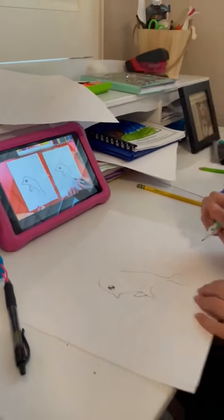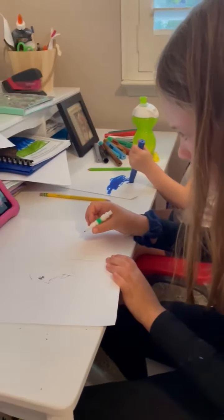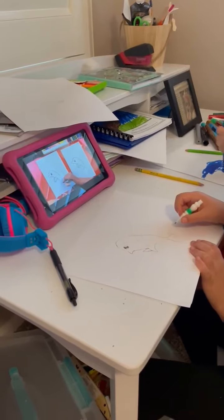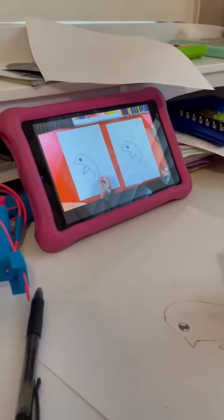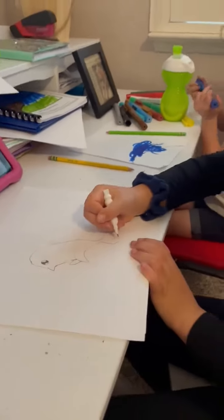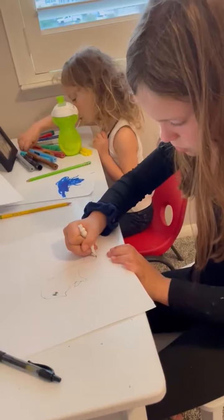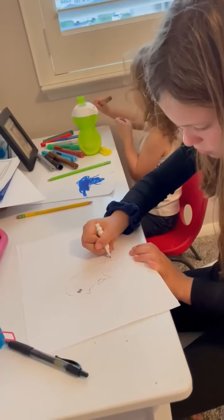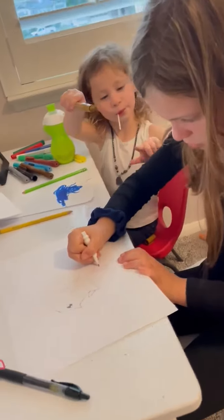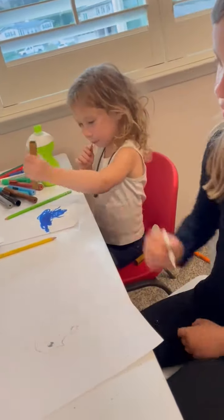Now we're going to draw the bottom of her tail. Let's put a little dot up here — if we were to imagine these two lines coming together right here, put a little dot right there. Now let's draw an S-line: we're going to curve one way and then back the other, curve down and then back up. Then we're going to do the same thing on the other side.